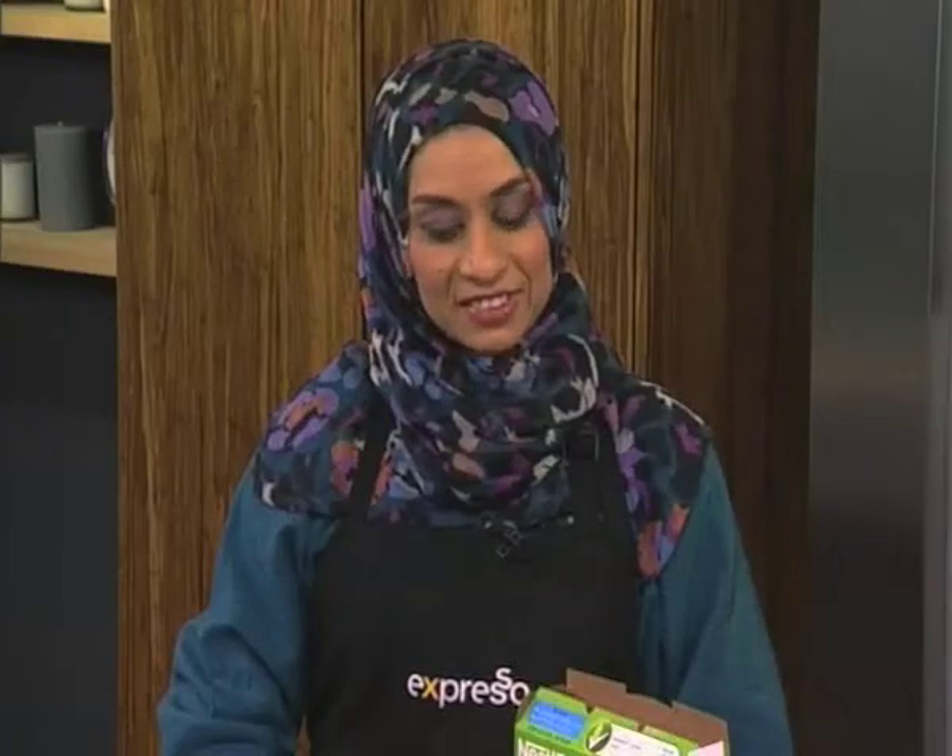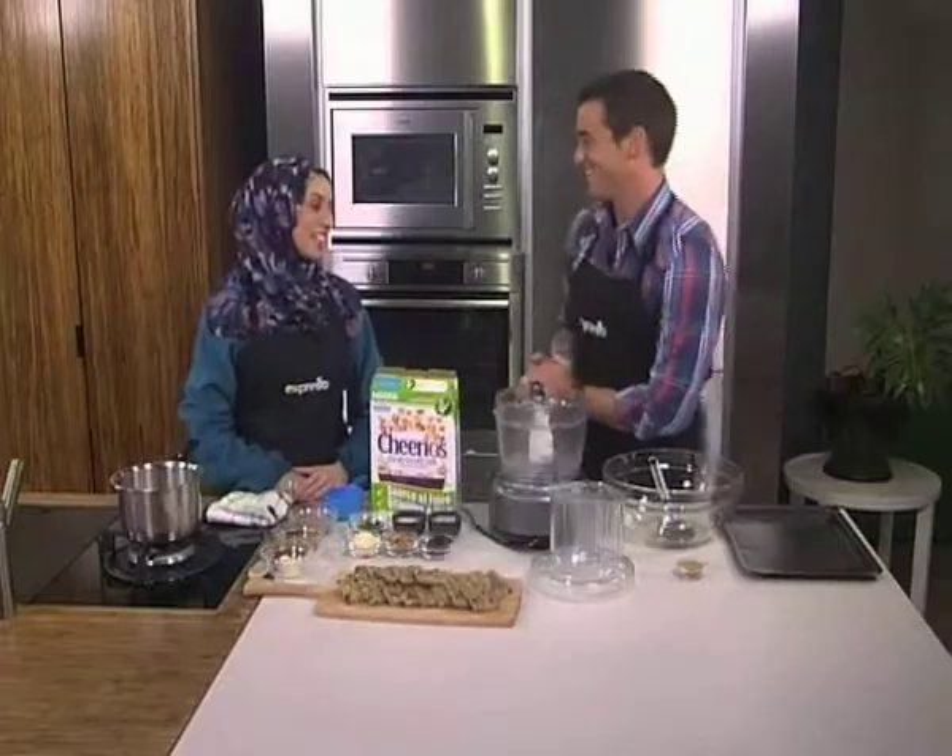If you are going nuts trying to come up with healthy snacks to put in your child's lunchbox, or in fact to see yourself through a very busy day, Nazneen Khan, our nutrition, health and wellness expert at Nestlé, swoops in to be our honey this morning. Honey is our hero food today.